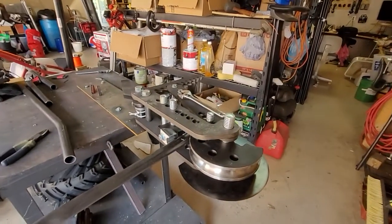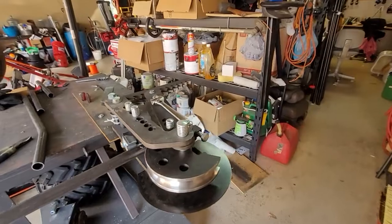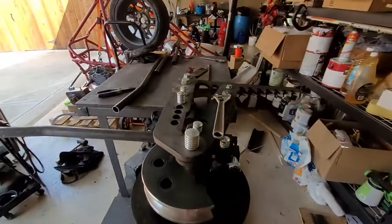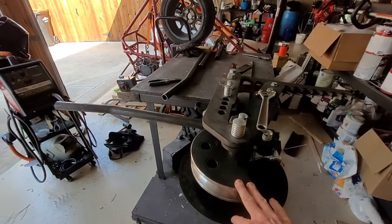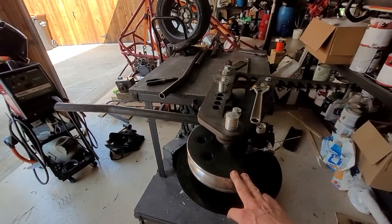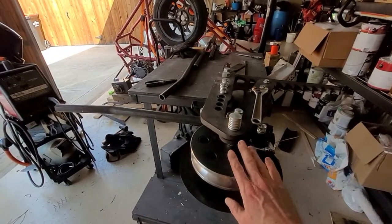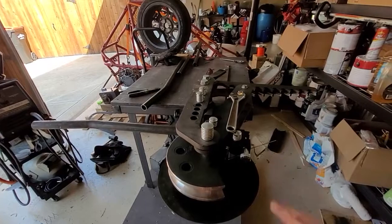I bought what I think is the cheapest bender on eBay. This is a Model 3 clone, a JD Squared Model 3 clone. It did not come with the die — I bought that separately from JD Squared, and a JD Squared die does fit on this Model 3 clone.